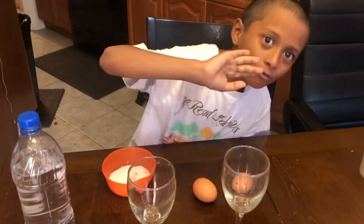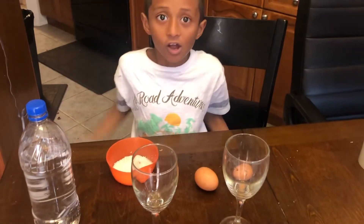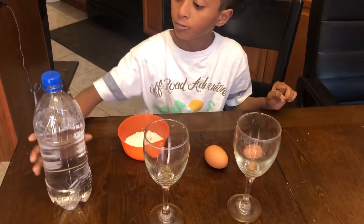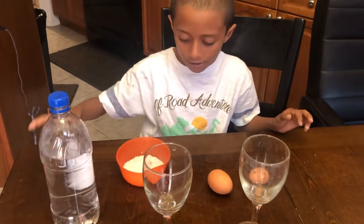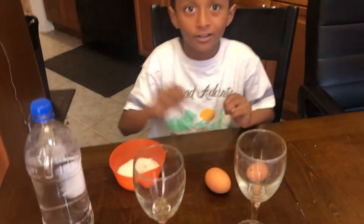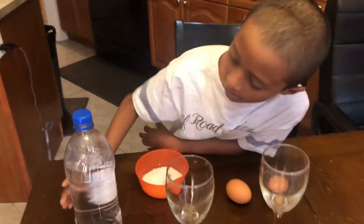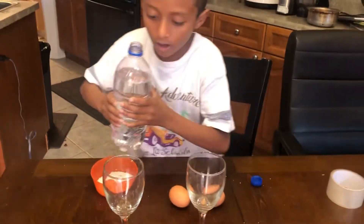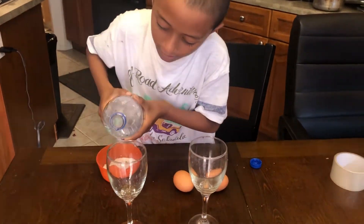Hi guys, so we're going to do an experiment. For this experiment we need two glasses, a big bottle with water, salt, and two eggs. Let's start — we open the tap and then pour.